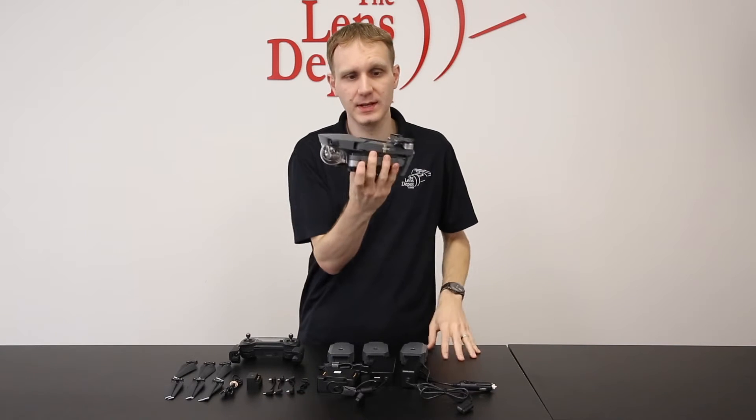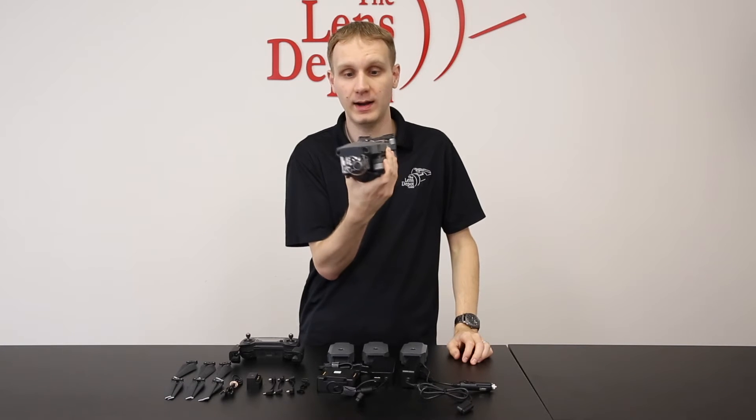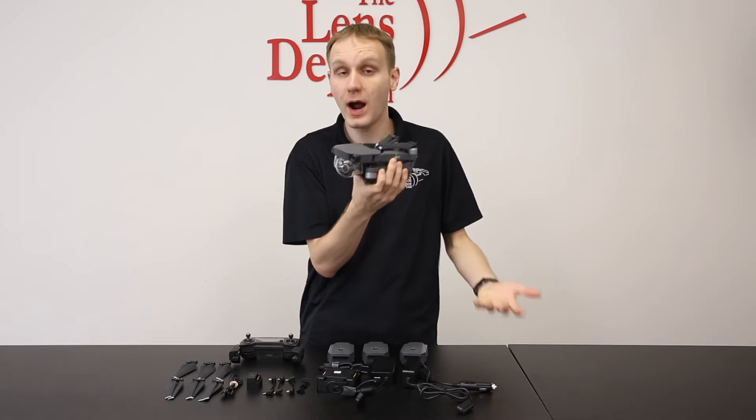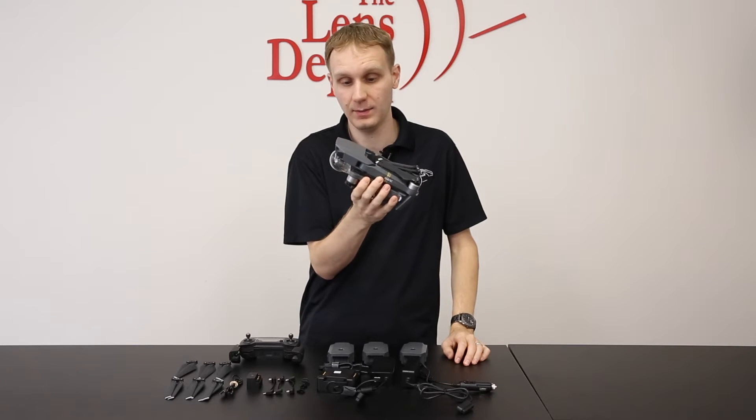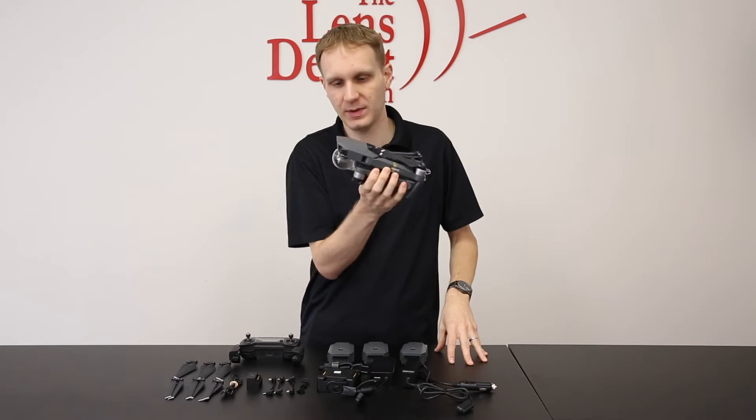And then here it is — the Mavic. You can see it is very, very tiny. We were extremely surprised with how small it was. You get an idea from the videos that it's going to be really tiny, but actually seeing it in person, it's pretty crazy.